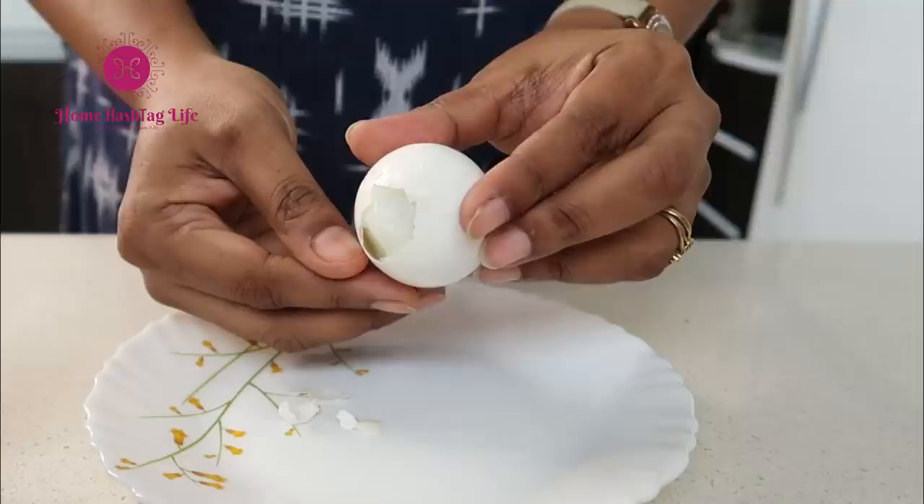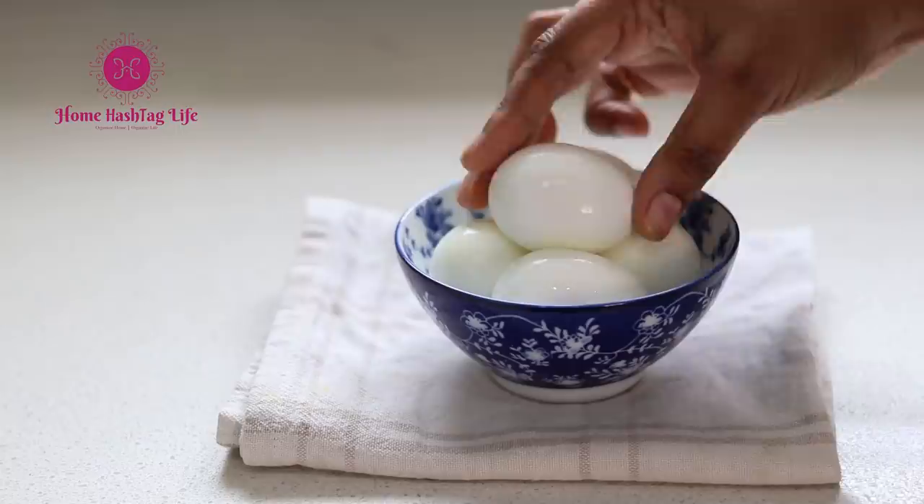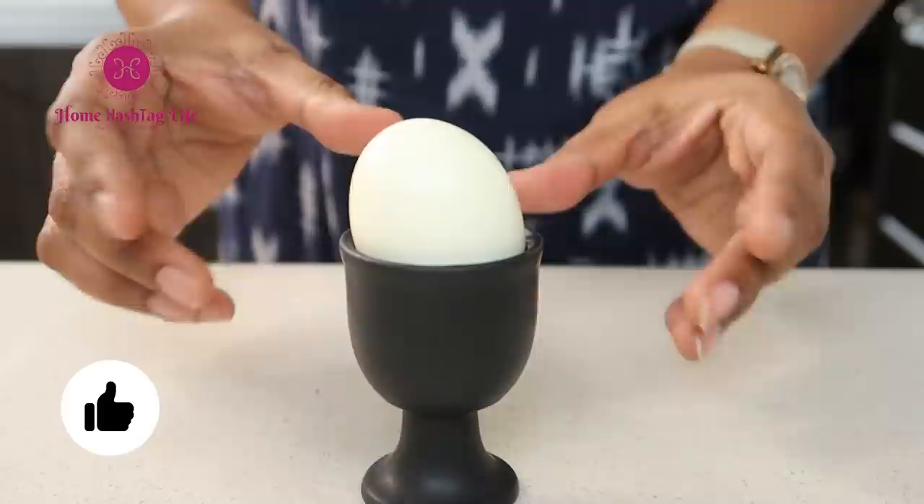I learned this fact from usrepresented.com — cracking the fat end first makes it easier to separate the inner and outer membrane. See, it's all about science!